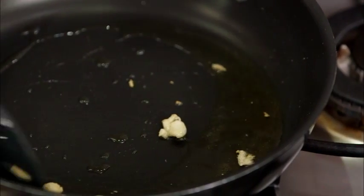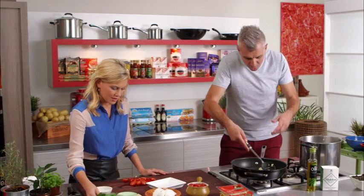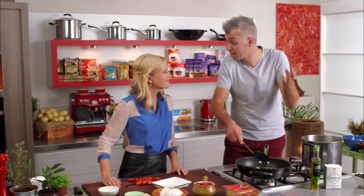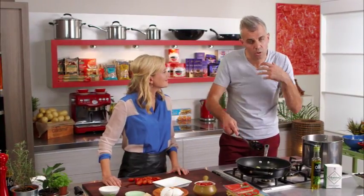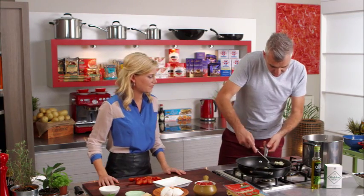The garlic's starting to take on some colour — that's great, it's getting into my oil. Probably another 30 seconds more and I'm going to pull it out. You don't want it to go brown, don't want that nutty taste. In Italian cookery, we do not burn the garlic, ever — it just ruins the sauce. So out that comes.